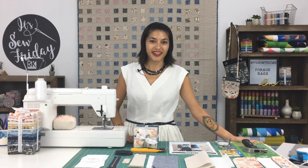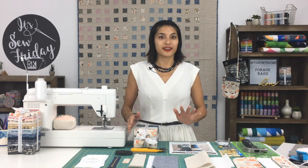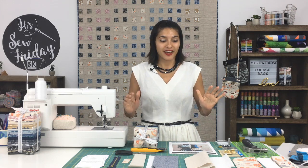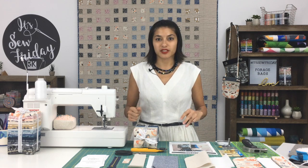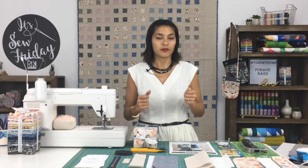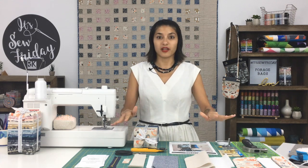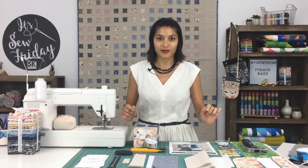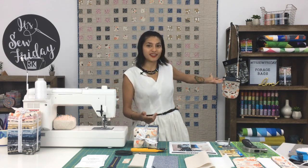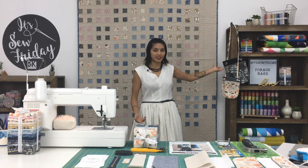Hi, welcome to It's Sew Friday. I'm Elizabeth, and I'm here at Robert Kaufman, and we are going to be making the forage bags today. I'm super excited about this. I started as a quilter, and eventually you quilt a bunch of quilts, and then you just want a little project that's maybe a little bit easier to try out, and this bag is a great way to delve into bag making. You can see what it looks like right here — these beautiful forage bags, both in small and large.